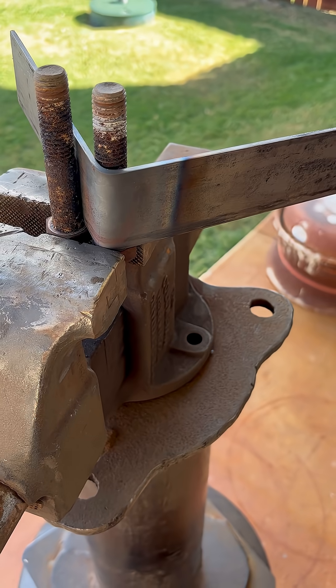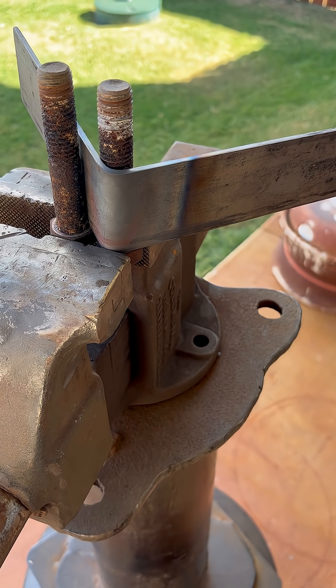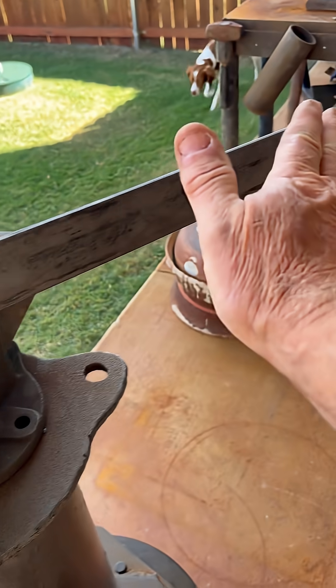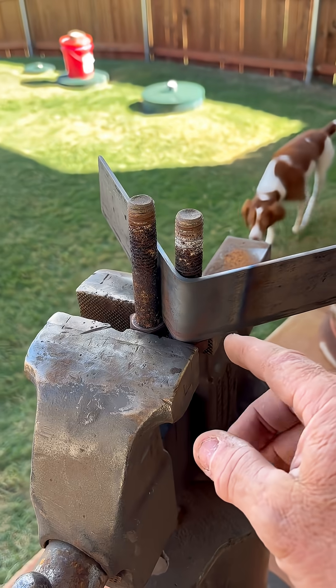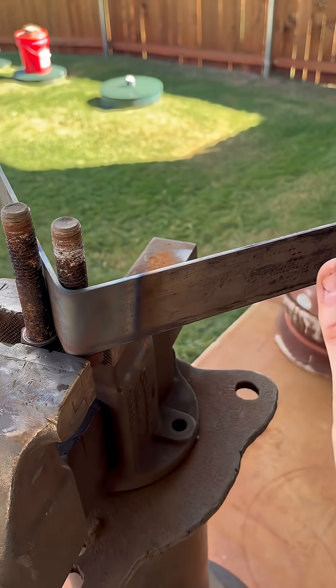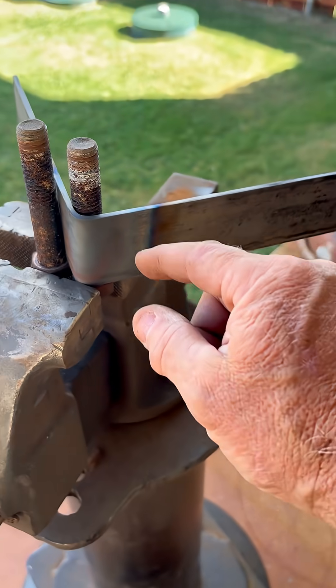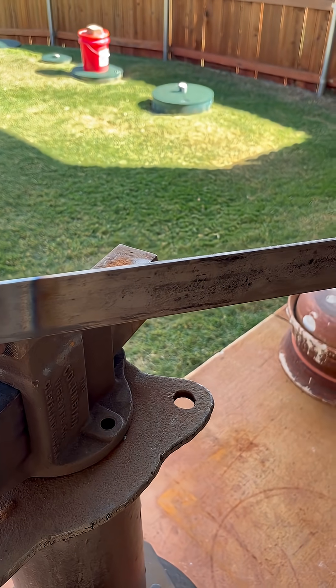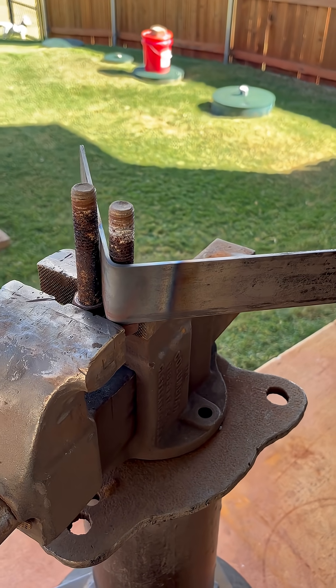I don't think I'd want to try to bend it by hand because I'm afraid you would just get a bow on it if you just started pushing out on it. By heating it, once it turned red it just easily pushed on around, and then once I got my angle I just stopped. We'll let it cool off and I'll have my bracket. Hope this helps you.